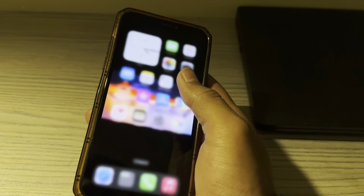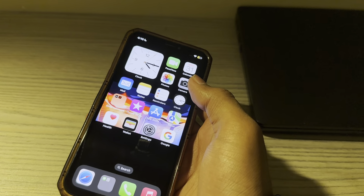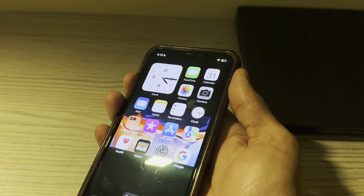After this, what you have to do is increase the alarm volume. There is a chance that you have set the ringtone and alert volume to the lowest. In that case, increase the volume.